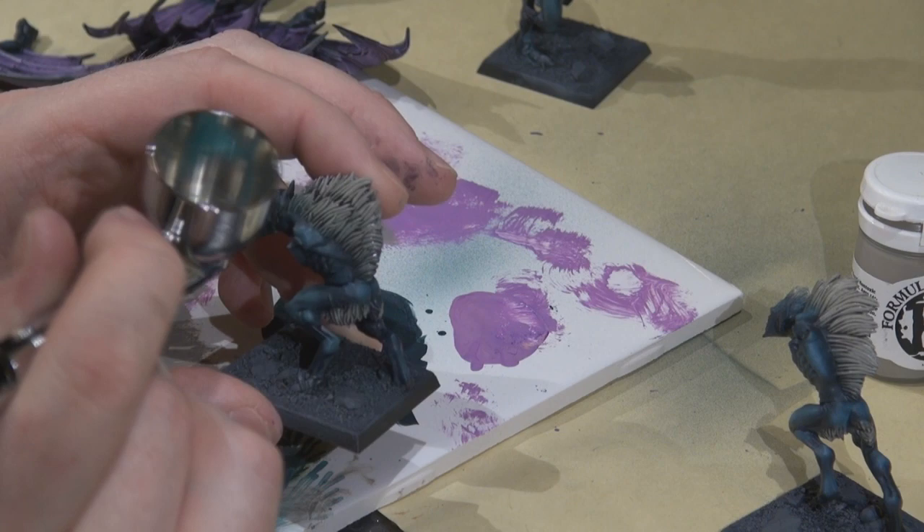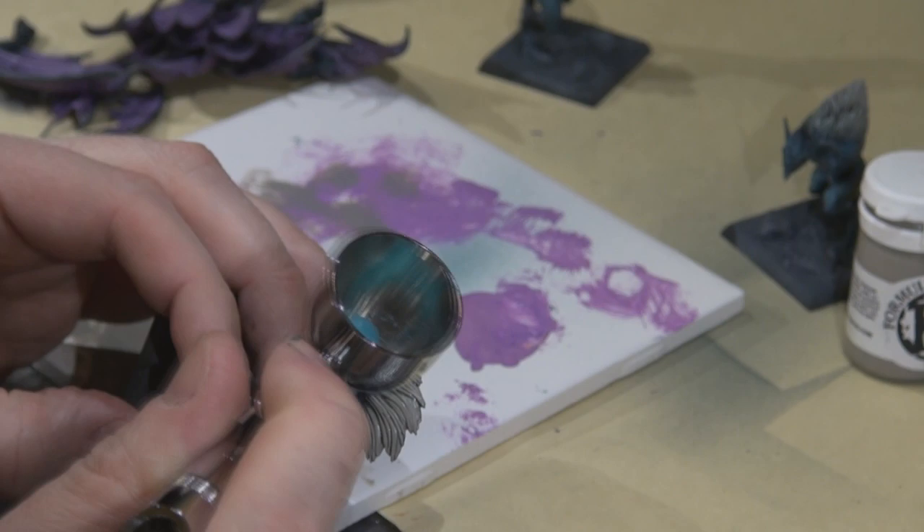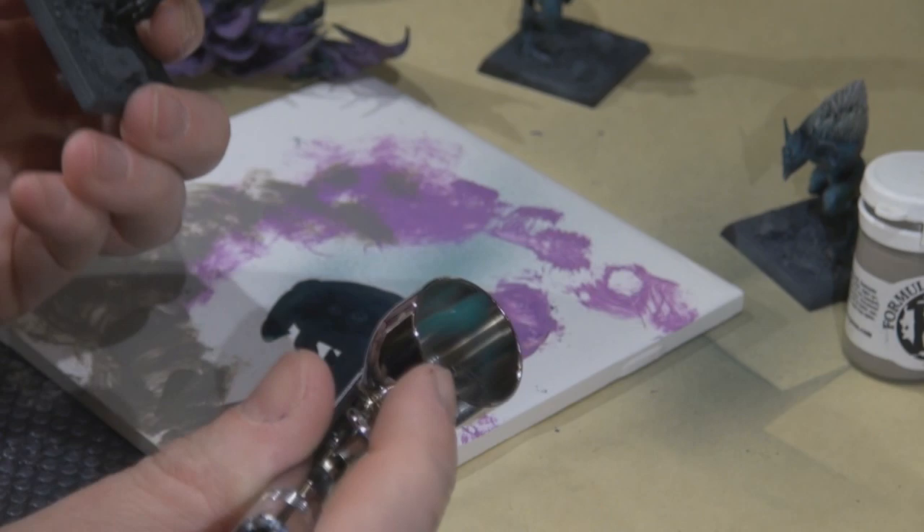You may not be able to see it in the video, but I'm also spraying across the facial features a bit to bring out edges like the cheekbones.